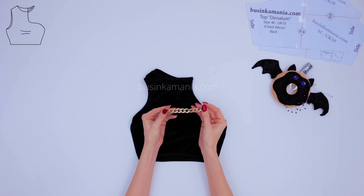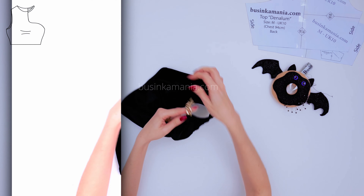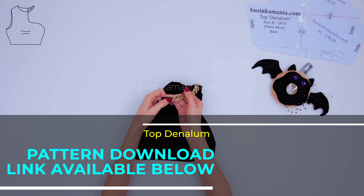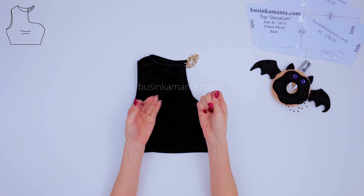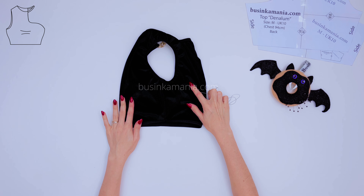Grab the adjustable chain or the strap and put it inside the loops. Grab the needle and the thread and place the top this way — this is the front element and this is the back element of the top.